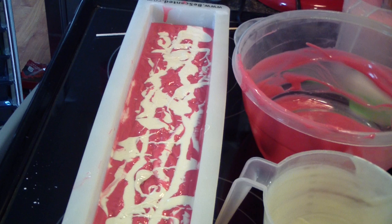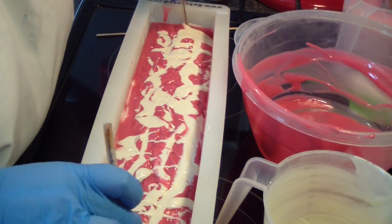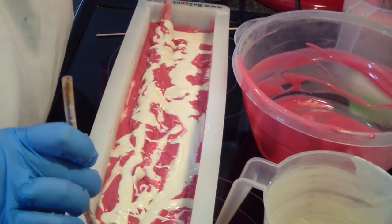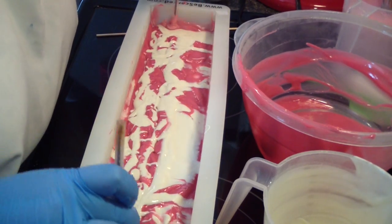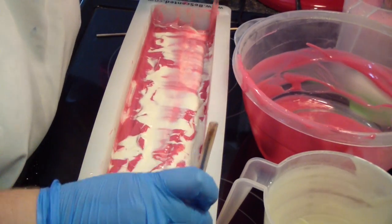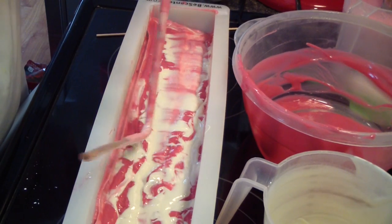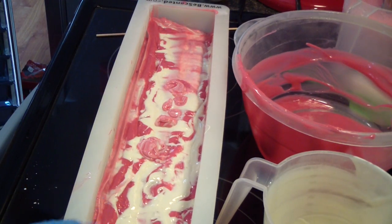Let's do the hanger - let's stick our hangers through there. We'll see how that turns out. This is such a beautiful scent.